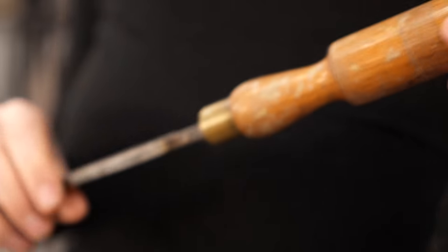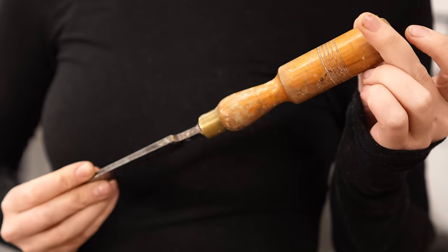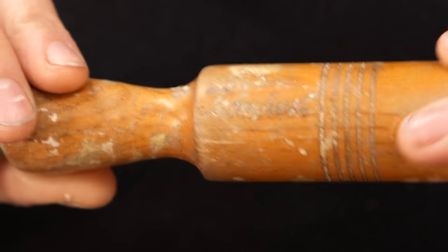And perhaps because of that, my great-grandmother spent a lot of time making her own tools. This is one such tool. She turned the handle from what looks like oak to me — the grain is pretty unmistakable. And she even took the time to carve her surname into the handle, which, of course, I now bear.